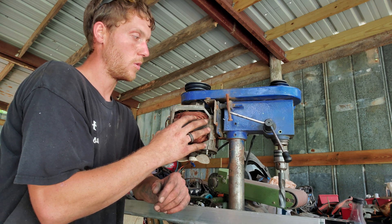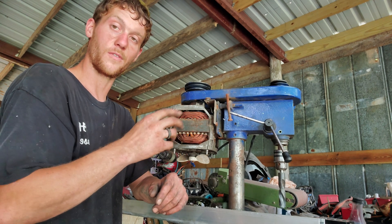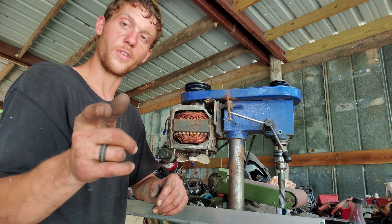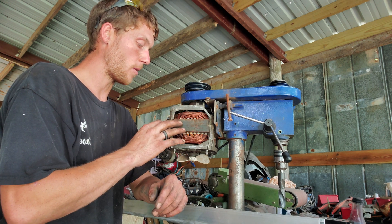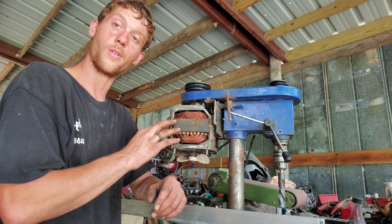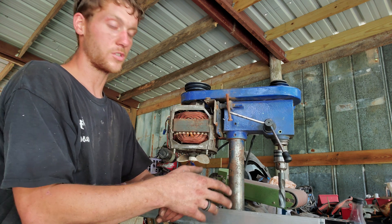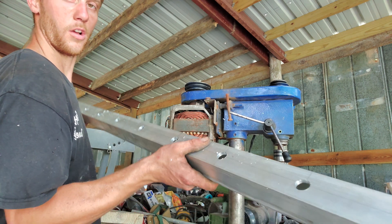I was a little skeptical on how the motor was going to work, but once I got it wired up — which is kind of tricky, and if you want to know how to wire one of these motors leave a comment below and I'll do a video on that — but once I got it wired up after that headache, it works really well. I powered it up and was a little skeptical, but I just drilled this whole piece which I'll show you in a minute.